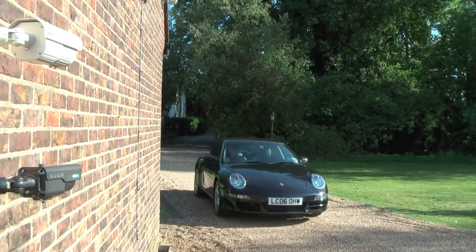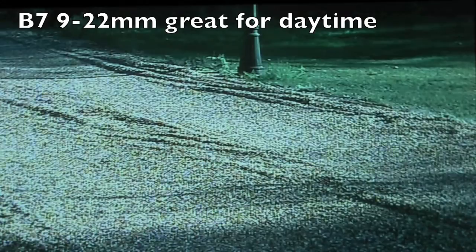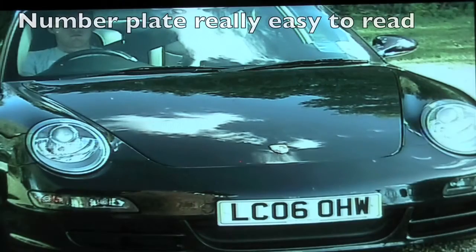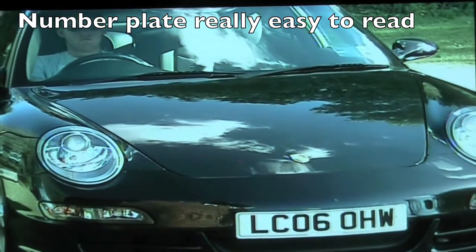To film a vehicle's number plate during the day, it's not a particularly difficult thing to do. Here we can see the B7, that's a 90-22mm camera. All you have to do is zoom in sufficiently to read the car's number plate. In this instance, it's a good quality day-night camera with a good powerful lens, and you can see it works extremely well during the day.